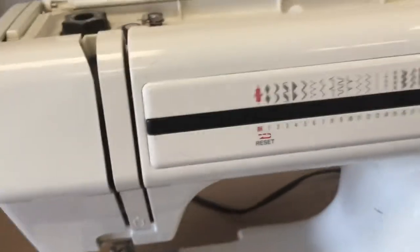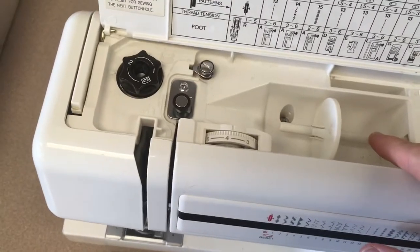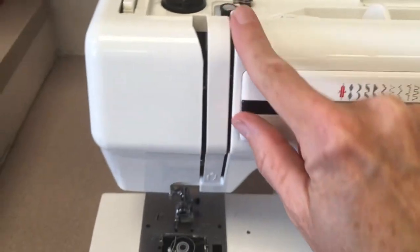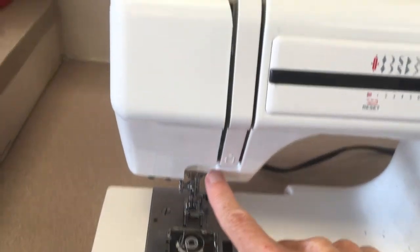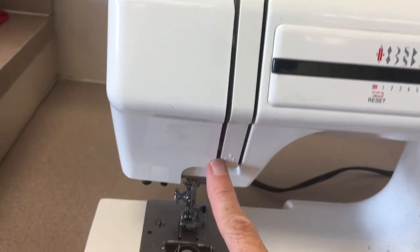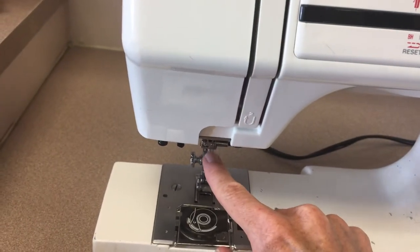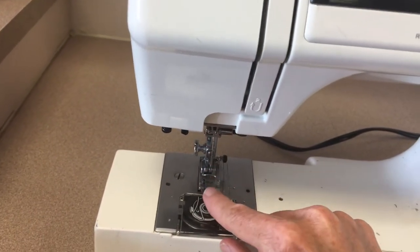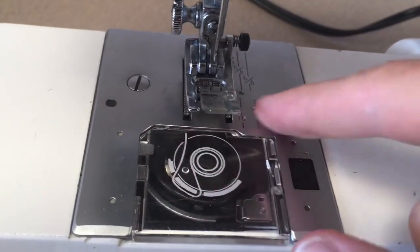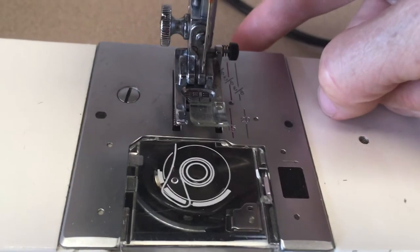To put the bobbin case cover back on, you place these little tabs in there and click it down. Other things having to do with the threading of this machine: you put your spool on the spool pin and then it comes up to the thread guide, goes through the thread guide, down through the tension ditch, up into the thread take-up lever, back down in that same groove to a thread guide right above the needle, down the needle, through the needle, and off the back of the machine.